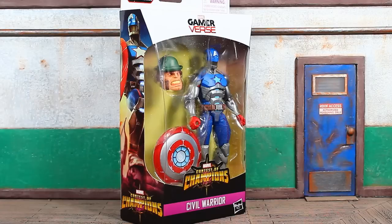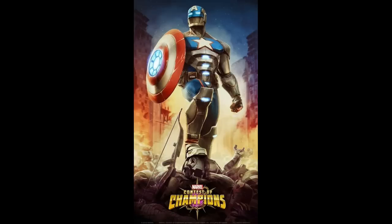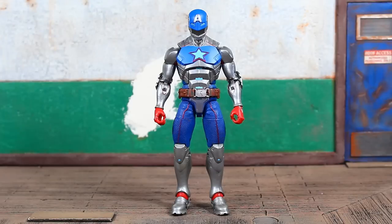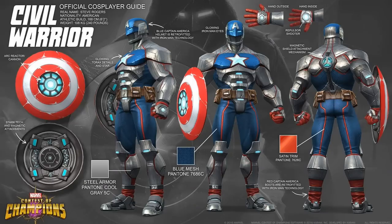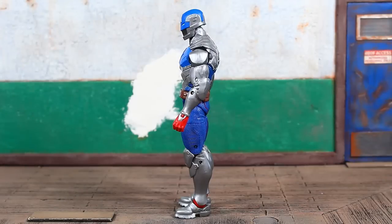Alright, let's bust this open. Here we go — Gamer Verse, Contest of Champions video game Civil Warrior Captain America. This is Captain America in a sort of makeshift armor, put together from remnants of one of Tony's old armors after Tony fell in battle after the Civil War. If this sculpt looks familiar, it's because it is.